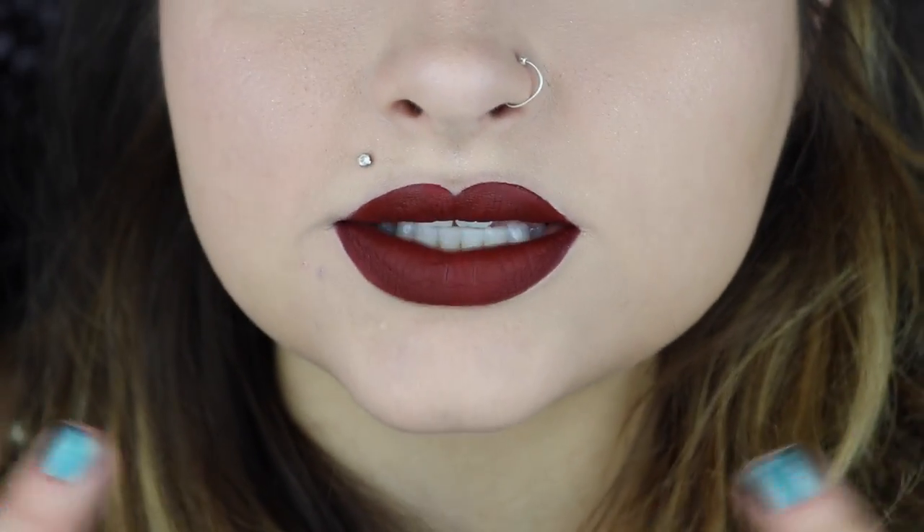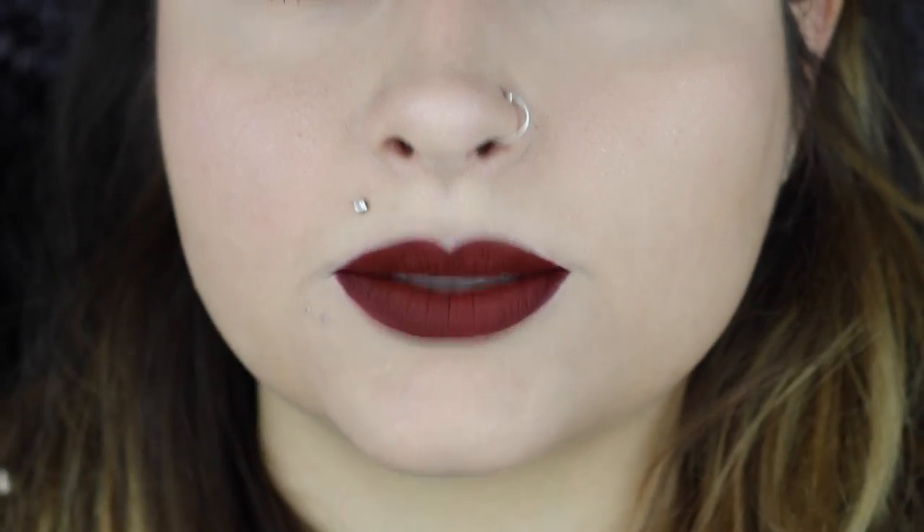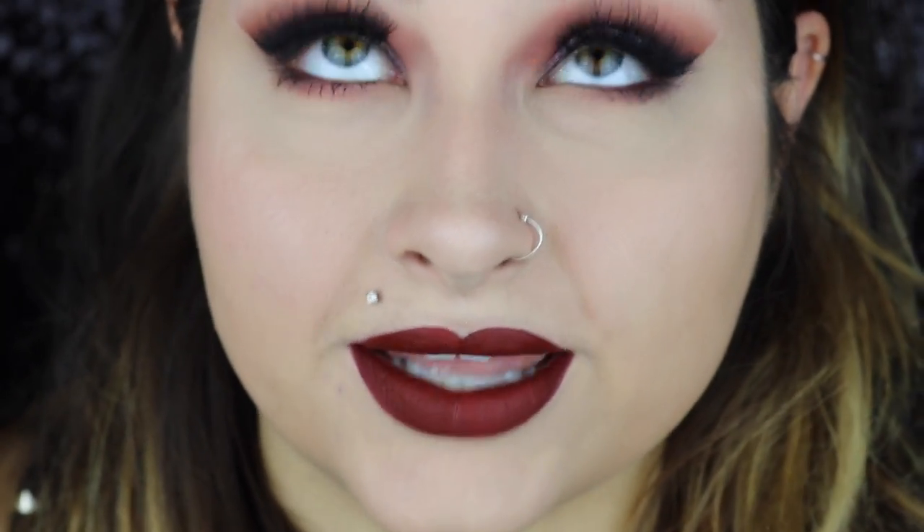Alright, this is what it looks like — it's very crisp and very smooth, non-patchy. I love the way liquid lipsticks lay on your lips and dry, and once they're on, they're on for good, which I love. That is it for this liquid lipstick how-to video.